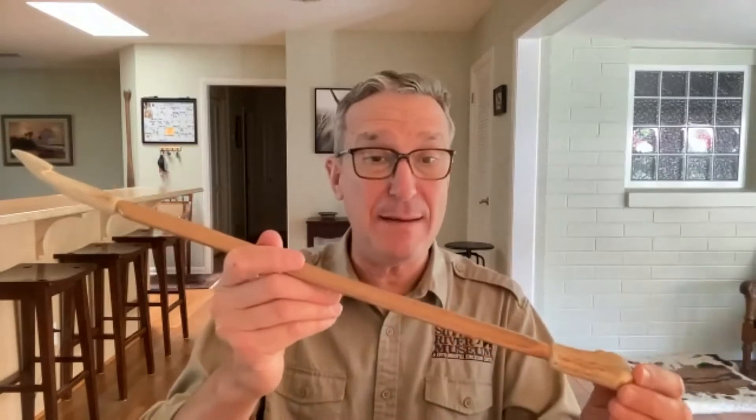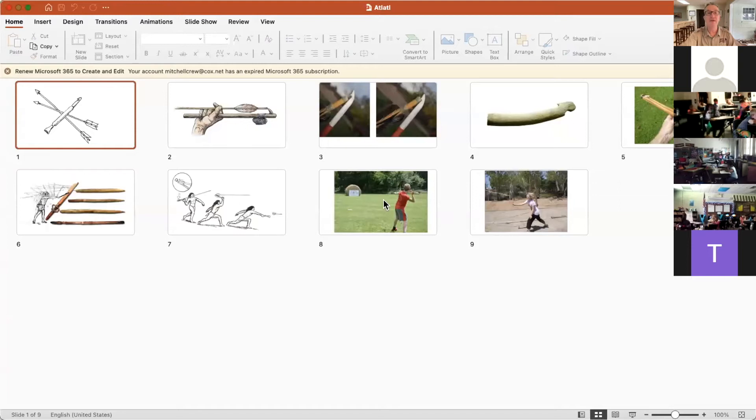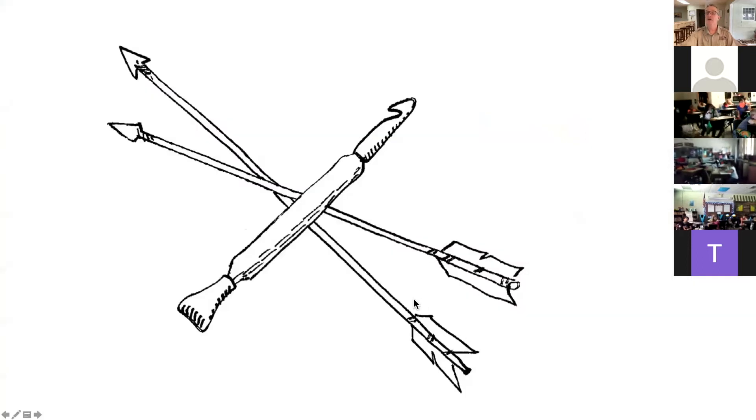This is a prehistoric spear thrower used before the bow and arrow was invented - thousands and thousands of years ago. We think during the ice age, when mammoths were alive, people were using spear throwers to hunt. Now I have a PowerPoint presentation to show you pictures of atlatls in action. This first slide is a drawing I did - a sketch of the atlatl and two atlatl spears. You can see the hook on the end and the handle. The hook goes into the hole in the back of the spear, and they use it as a catapult or lever to launch those spears.